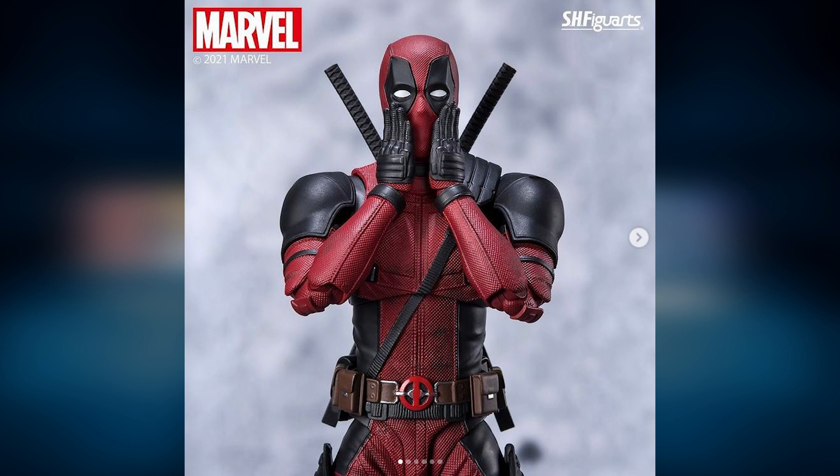Anyway, the pre-order is not up yet, so I'll update again in a post. He is scheduled to come out in February 2022. Come on Bandai, plenty of time still.